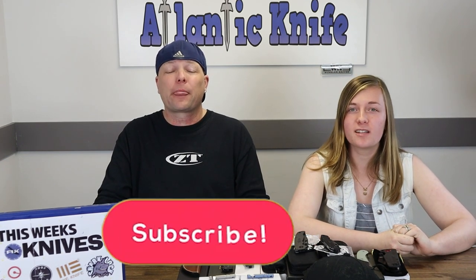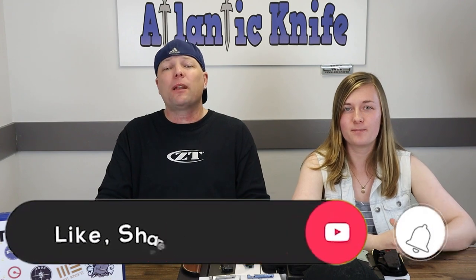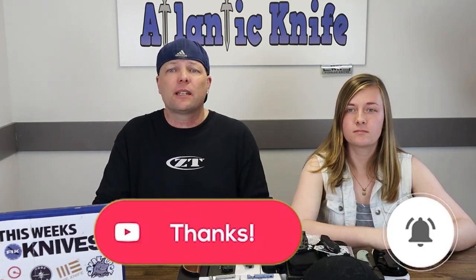That was our final knife this time around. Make sure to like, share, comment, and subscribe, and ring the bell so you can get access to our new content first and enter into our giveaways.